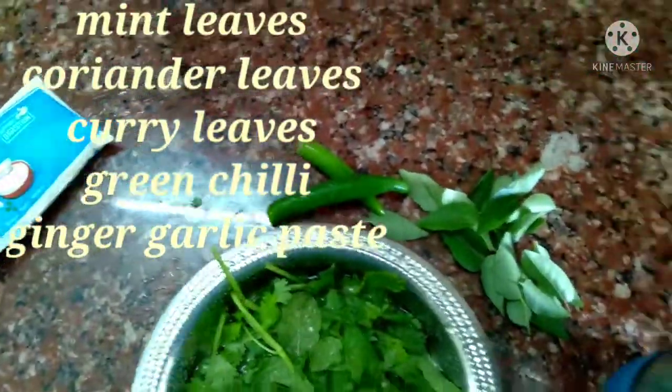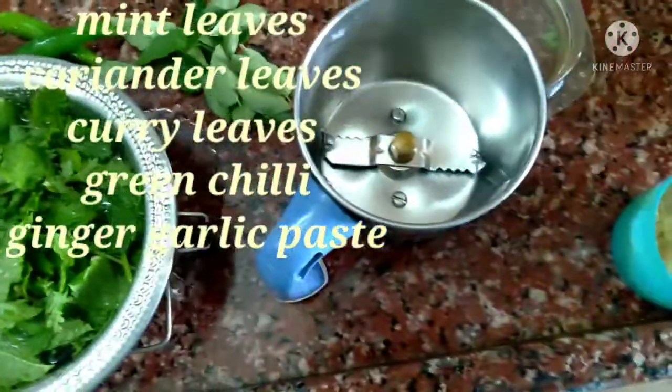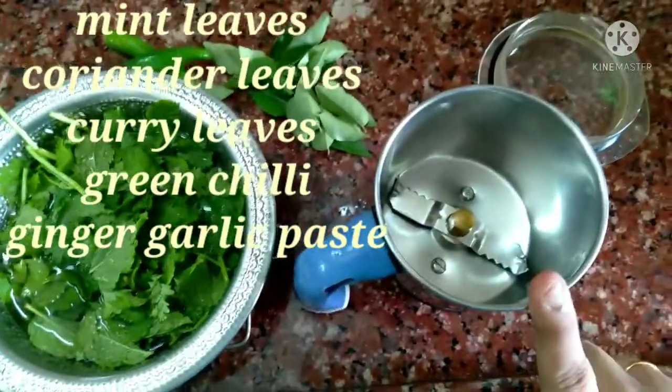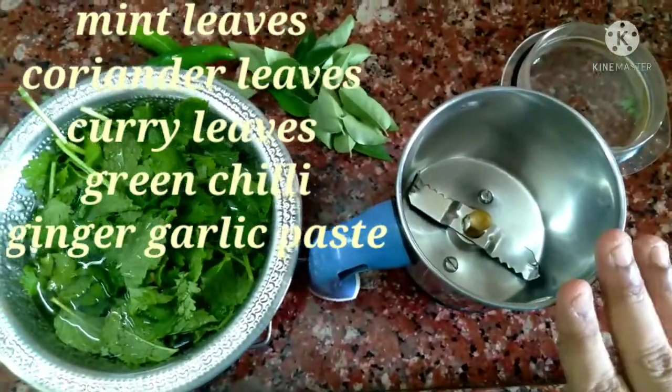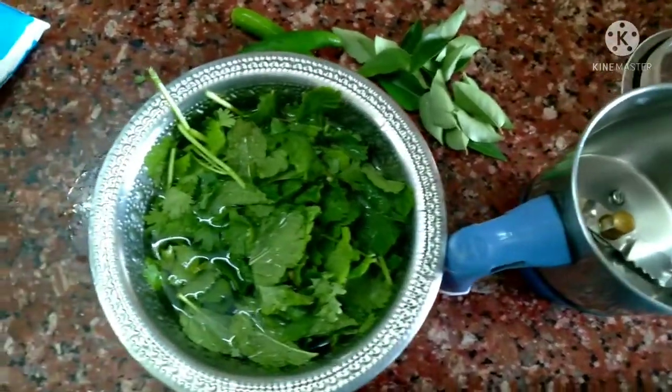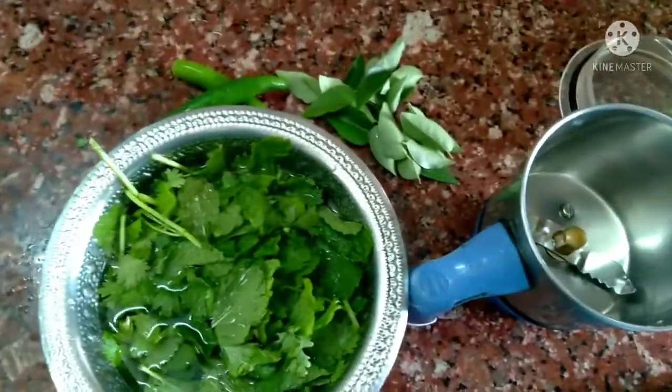Let's add a full teaspoon of ginger paste. Use a fine paste. Use a lighter color. Let's add curd and marinate.